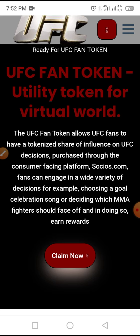On Social.com, fans can engage in a wide variety of decisions — for example, choosing a gold celebration song or deciding which MMA fighter should face off.